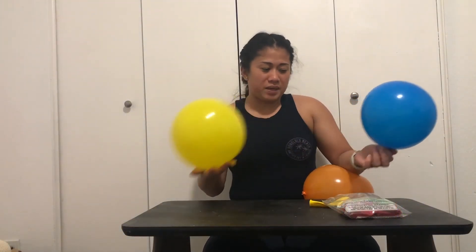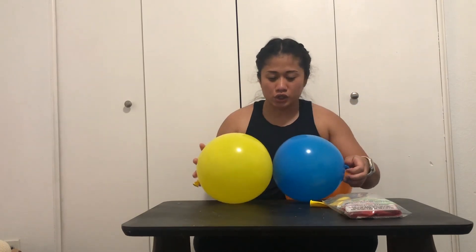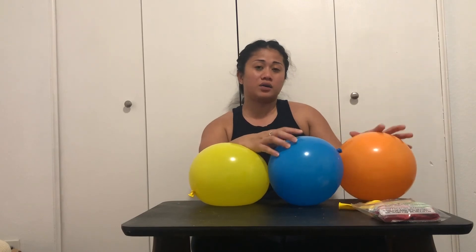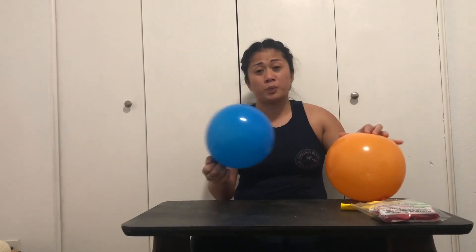That was it, guys! I made some more balloons because the other one I didn't tighten very well. I hope you enjoyed this video and can use this in the future, just in case you can't find any helium. There's also a bottle product that can give you actual helium — I'll put the name of it in the description because I forgot the name, but it's pretty cool. I just couldn't find it anywhere. Hope you enjoyed this video!